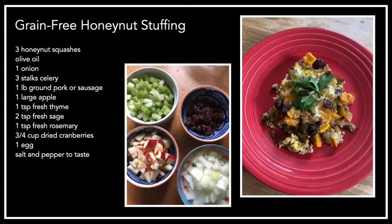For this one, I made grain-free honey nut stuffing — one of my family's favorite Thanksgiving recipes. Most of us can't eat bread, so we had to give up bread stuffing, and this is what I came up with as an alternative. You can use honey nut or butternut if you can't get a honey nut, but it's really good with honey nut because the sweetness really comes out. The recipe also uses an onion, celery, ground pork or ground pork sausage, an apple, thyme, sage, rosemary, parsley for garnish, dried cranberries, an egg, and salt and pepper to taste.